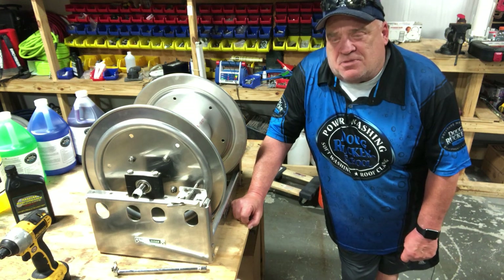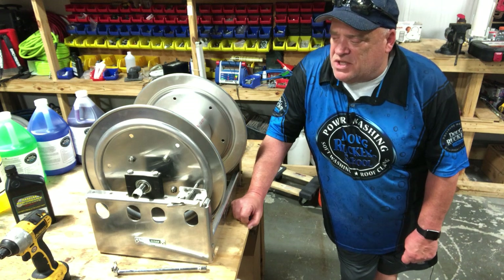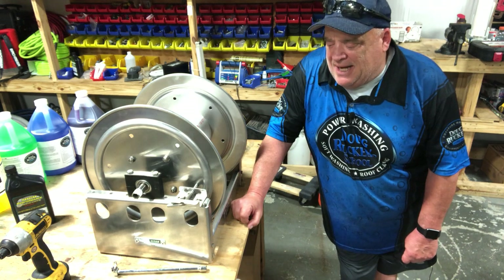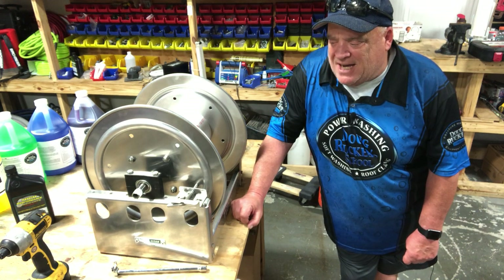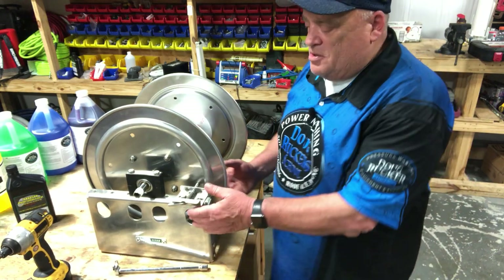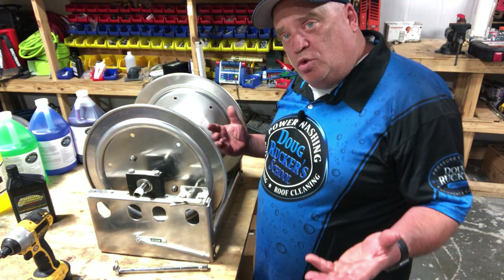Specifically this Titan hose reel. I've had a lot of questions — we've done a few rigs for people with these Titan hose reels on them and just kind of how to get the stack unit on them. It gets kind of cumbersome on the inside, so I just want to go over a few tools that you're going to need.